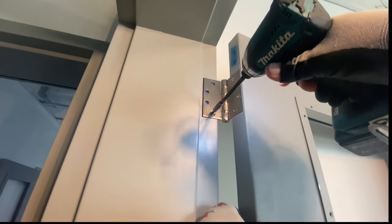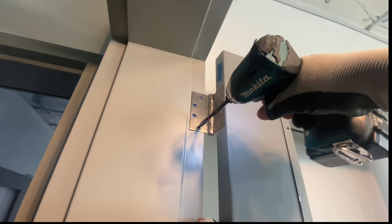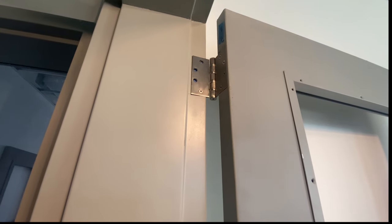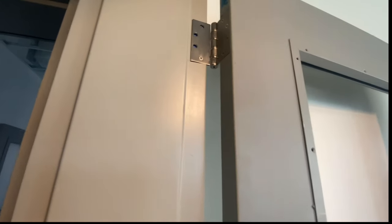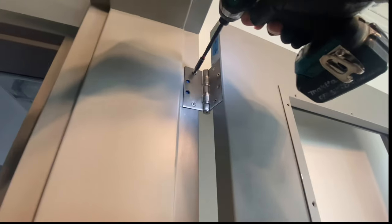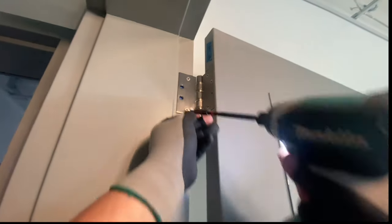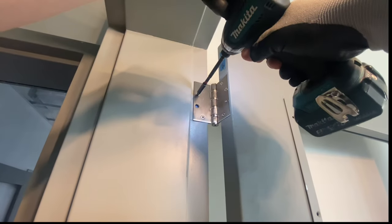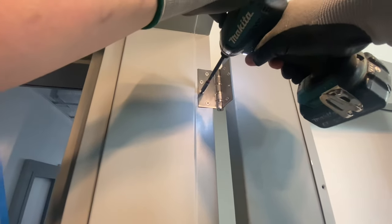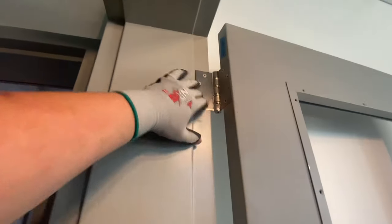To start with, I'm going to run the outer screws all the way in because this door needed to come back a lot. I'm going to take the outer two holes and tighten those all the way — that's the maximum adjustability. Then I'm going to run the inner screws in just barely tight. So I've pulled that top hinge back as much as I can basically.